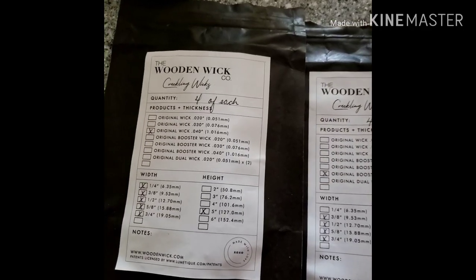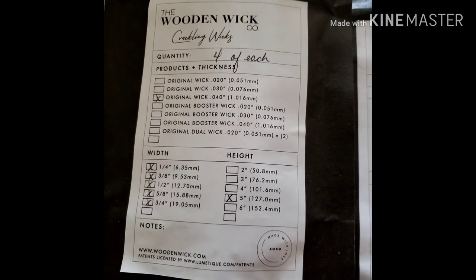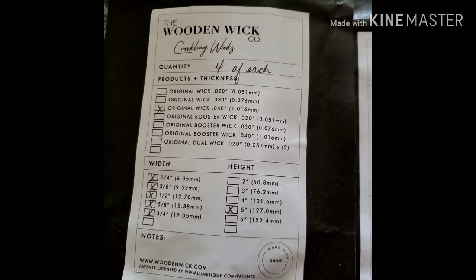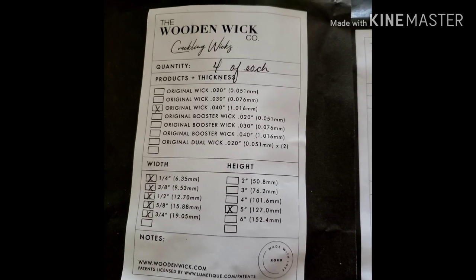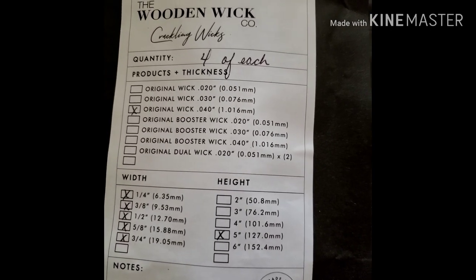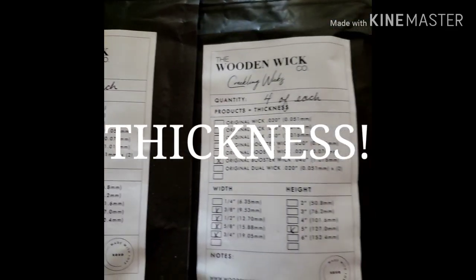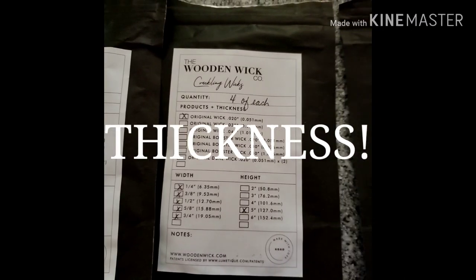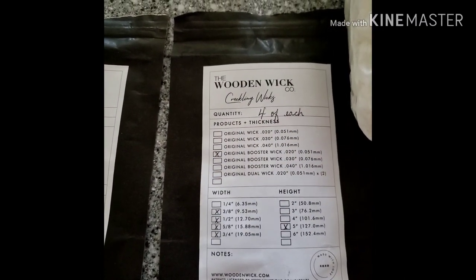So what I did right now was I just picked four bags and it gives you the width and height. It tells you what wick it is. So this one's original wick, 0.40, and it is 1.16 millimeters. And then here's another one, so on and so forth.